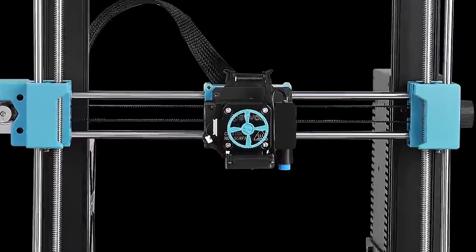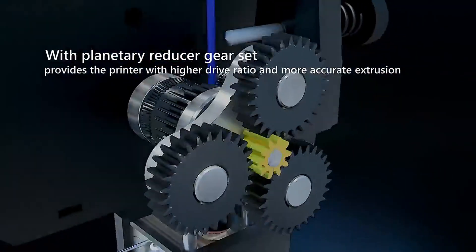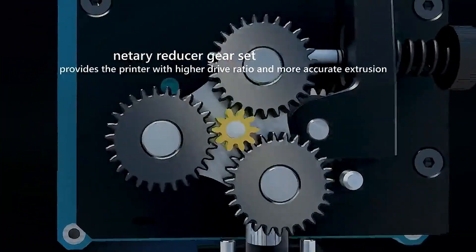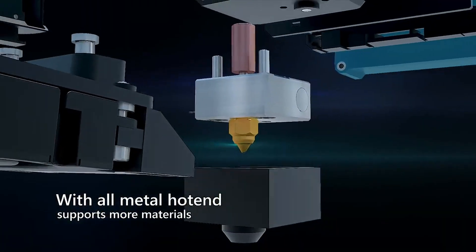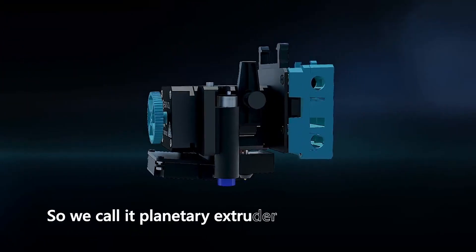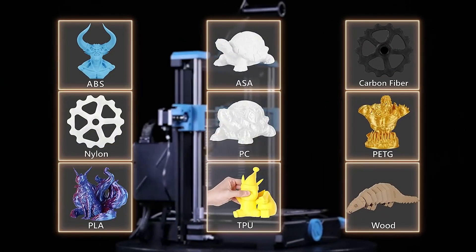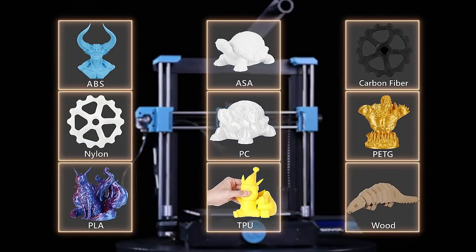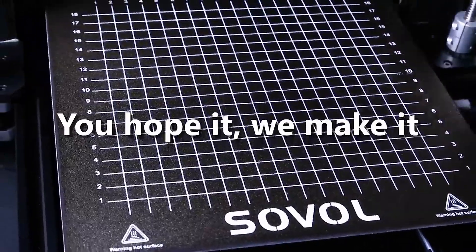Starting off at number five, the Sovels F6 offers great value for its price point, making it accessible to beginners who may be on a budget. It comes with a spacious build volume, allowing users to print larger and more intricate objects compared to many other entry-level 3D printers. The auto bed leveling feature simplifies the setup process, ensuring the print bed is perfectly level for accurate prints without manual adjustments.